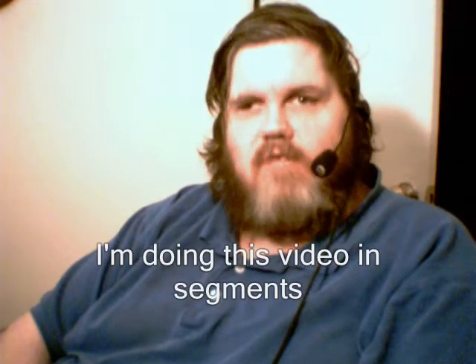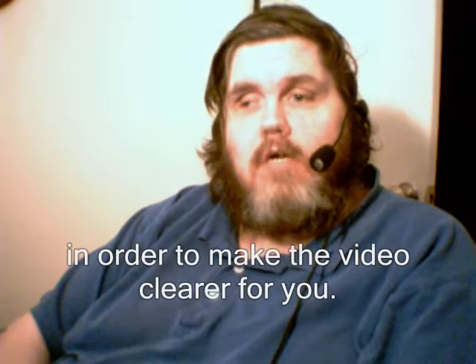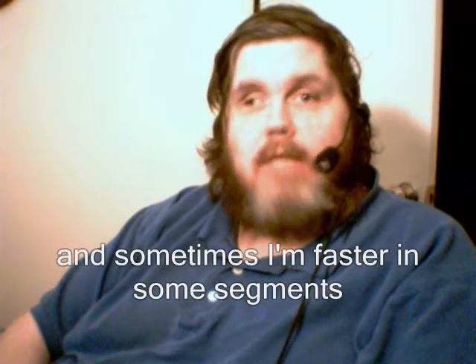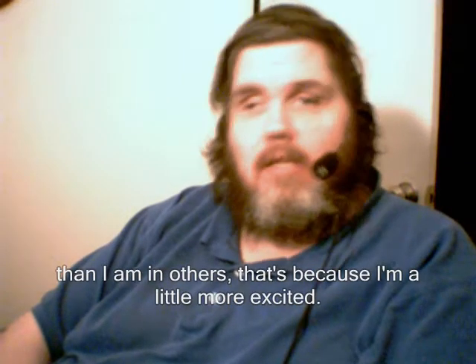Hi, my name is Paul. I'm doing this video in segments in order to make the video clearer for you so that you can understand better. You may notice that I cut back and forth and sometimes I'm faster in some segments than I am in others — that's because I'm a little more excited.